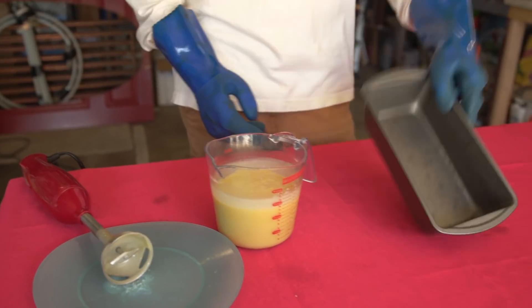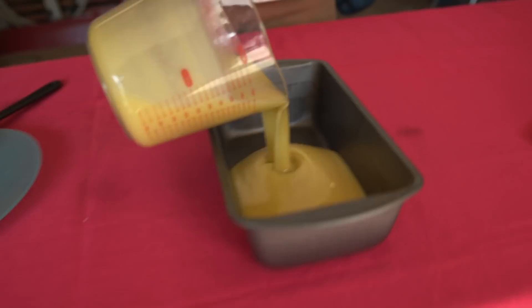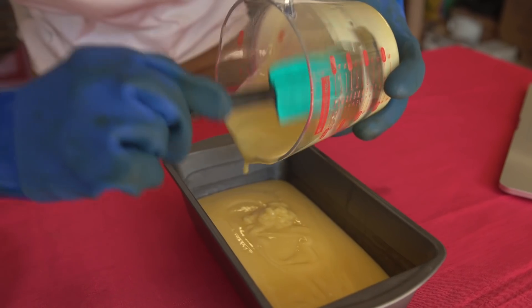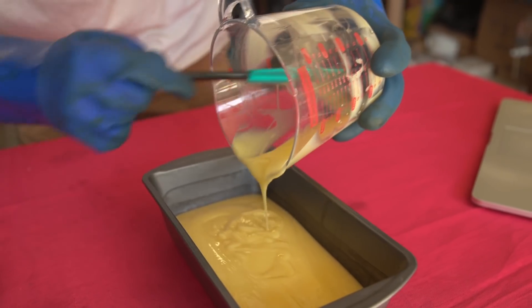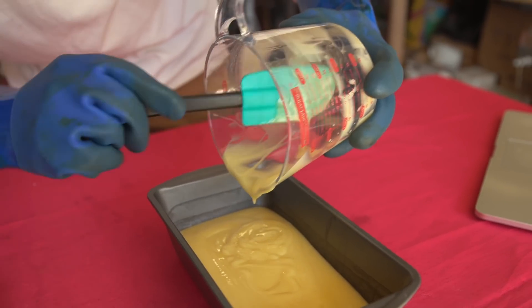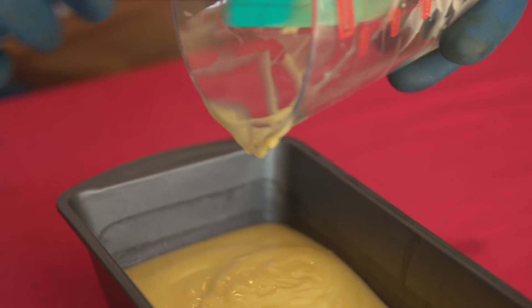Step four is pouring this out into a mold — this is just like a cooking pan for making bread; it can be really anything. Scrape it all out because you want to make sure you get all your soap. You don't want to be touching this — it hasn't fully reacted yet. It's going to take about 48 hours to fully react, so definitely have gloves on during this step.